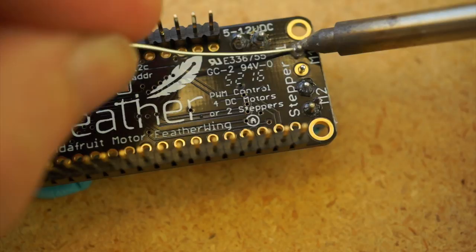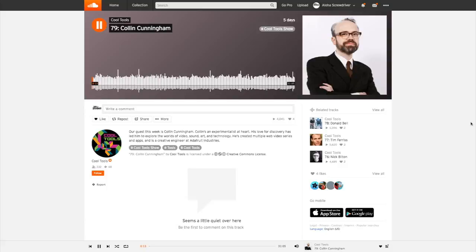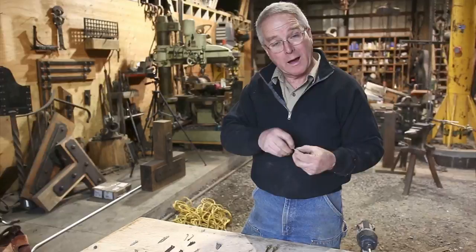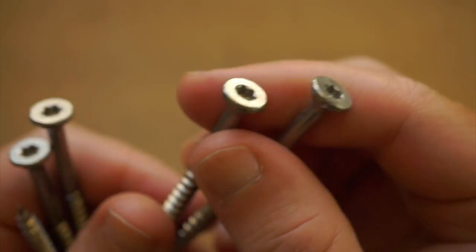Speaking of Cool Tools, this week they've got a great podcast episode up with Colin Cunningham from Adafruit — give that a listen. Also check out the Essential Craftsman YouTube channel featuring Scott Wadsworth. Scott has a great video covering everything you'd want to know about screws. I learned about it through Gareth Branwen and his tip of the week on Makezine. It inspired me to pick up some Torx head screws to fasten together my new workbench, which I love. Now I'm a total Torx snob.